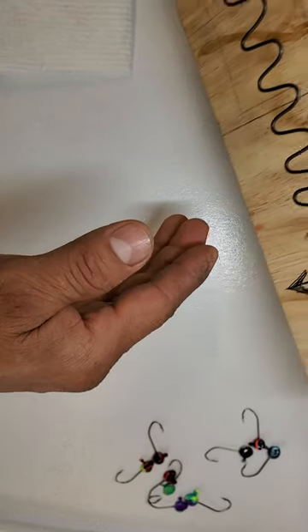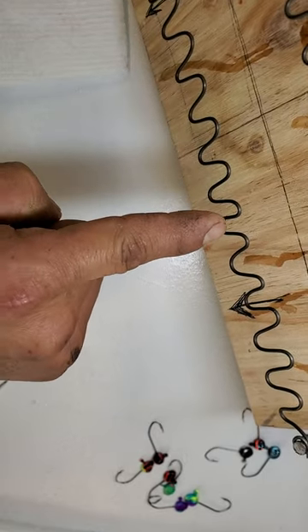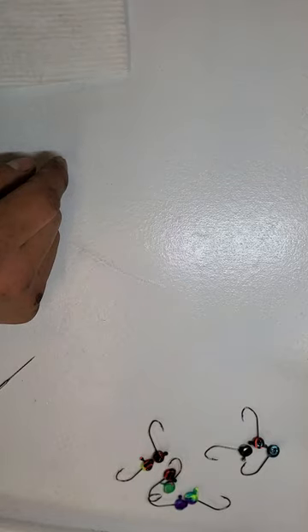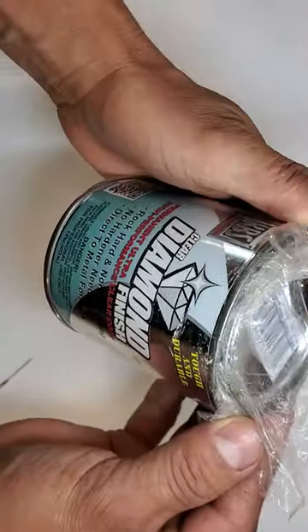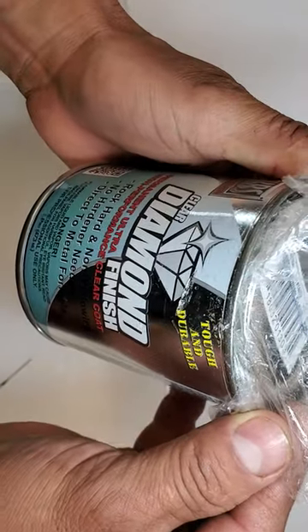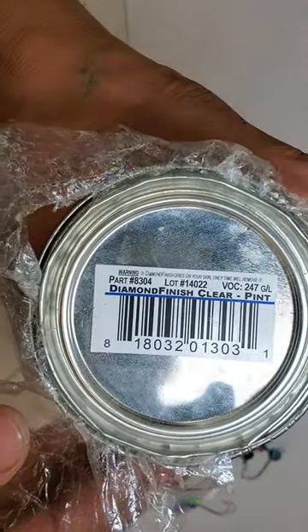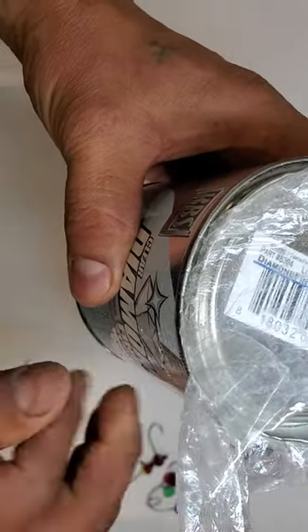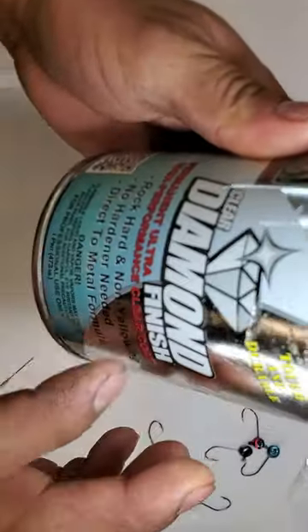I want to put these aside. I made this little piece of plywood with a small wire — that's what I use to hang the jig heads on to dry. This is the clear diamond coat I use — Phoenix Clear here. When you do this, you cannot do it inside your house; you have to do this in the garage.